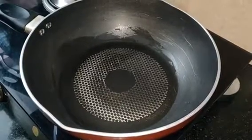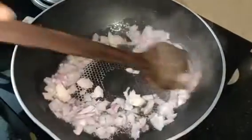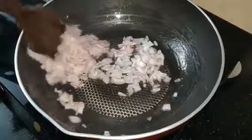Now we are going to cut the pieces and put them in the pan. We will cut the pieces in the pan and add the oil to the pan.